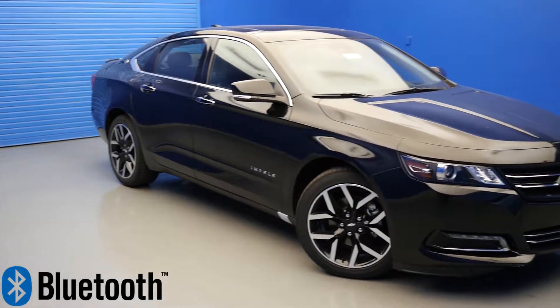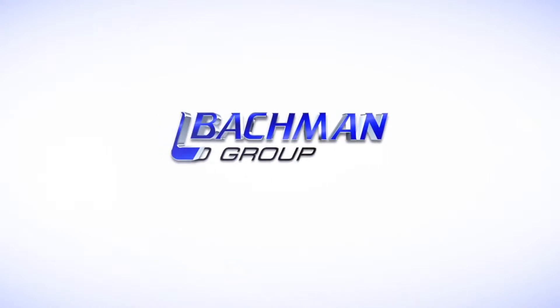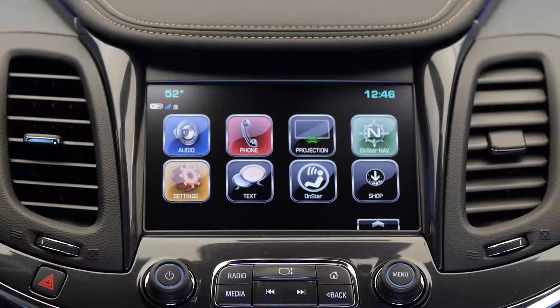In this video, we'll be showing you how to connect your Bluetooth to the 2017 Chevy Impala. Start by powering up your entertainment console and making sure that the Bluetooth is activated on your smartphone.